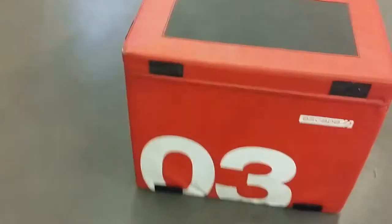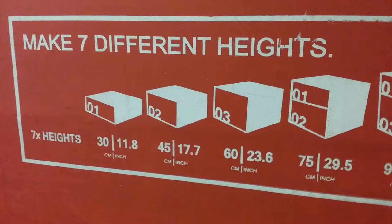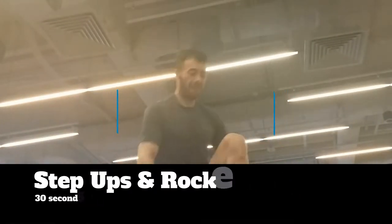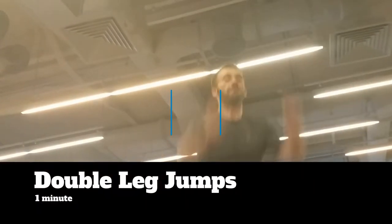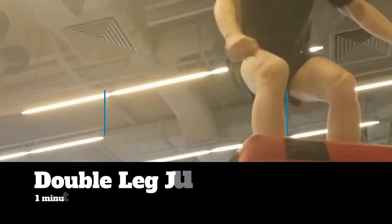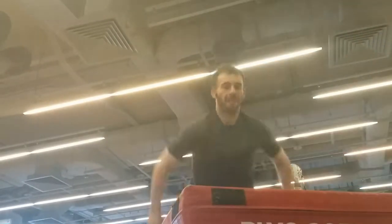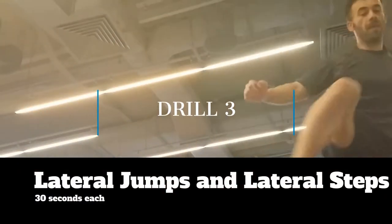And I move on to the drills with the box — conditioning. First drill is step-ups that lead into rocket jumps. I did 30 seconds of each. First time, loving it — so out of shape. Drill two: double leg jumps. It was supposed to be 30 of double and single, but I just went with double leg. Then we move on to our final drill: lateral jumps that lead into lateral steps.